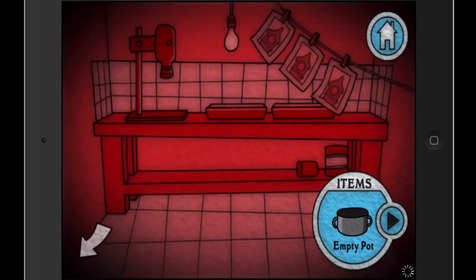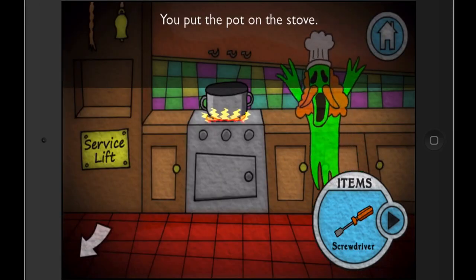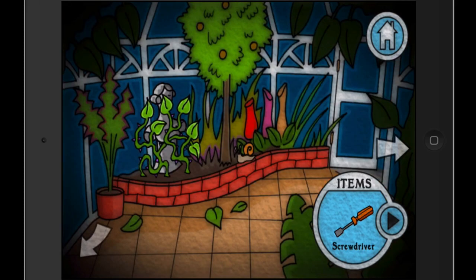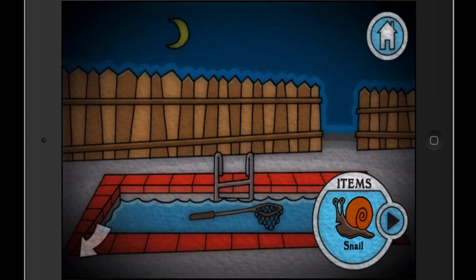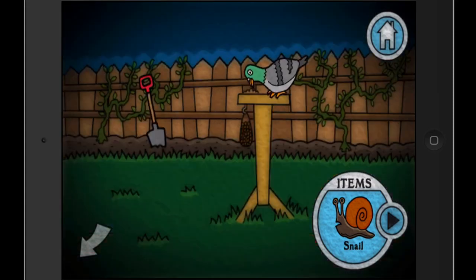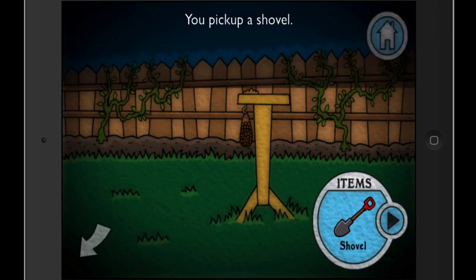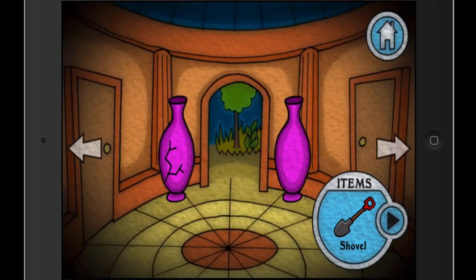We go back to the kitchen and give him his pot. We do need to find the ingredients and make his stew — then he'll be happy, because ghosts only haunt places when they have unfinished business. His unfinished business is to make his stew. There's a snail here we can pick up. We can't get that net for reasons unknown — we can't swim. Here's the pigeon — we can't pick it up but we can take the shovel. We're going to have to kill a pigeon.